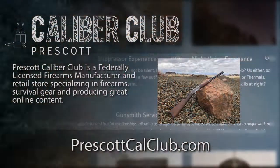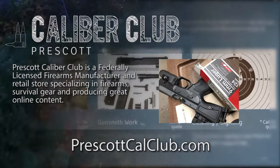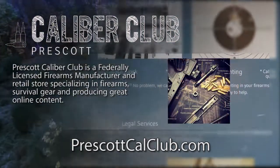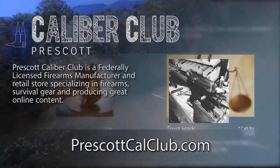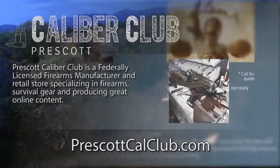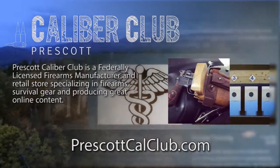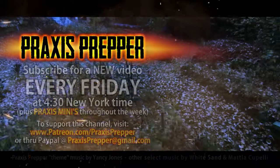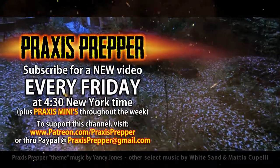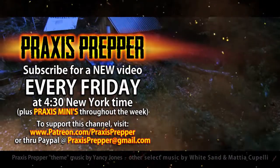That's it — thanks for watching. This episode has been brought to you in part by Prescott Caliber Club and Jeske Defense Strategies. Prescott Caliber Club is a federally licensed firearm manufacturer and retail store specializing in firearms, survival gear, and producing great online content. Go check them out at PrescottCalClub.com. Please subscribe and tune in every Friday at 4:30 New York time for a new video. You can support this channel through Patreon or PayPal.